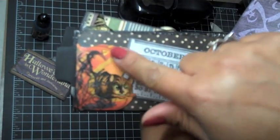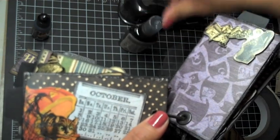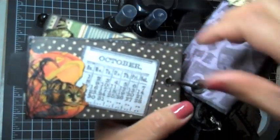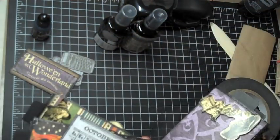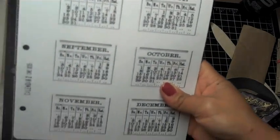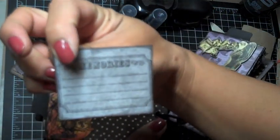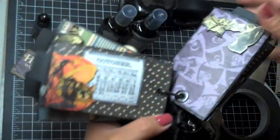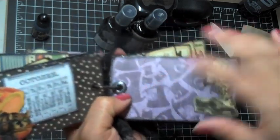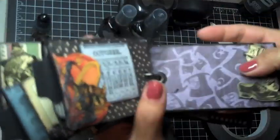On this page I have the cat, all mod podged. I glimmer misted a piece of cheesecloth with Black Magic and Cinder glimmer mist and mod podged it onto the cutout — it's the cat inside the pumpkin. I also stamped a calendar image from Tim Holtz's 'Calendar 2' stamp set, cut it out, glimmer misted it with Black Magic, and put a journaling spot on the back that says 'Memories.' On the other side I kept it simple — just the Mad Hatter with his shoe off and a cup of tea — and there's a tag that goes in there.